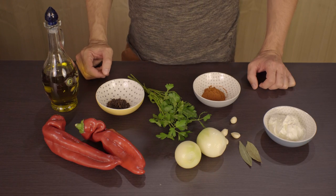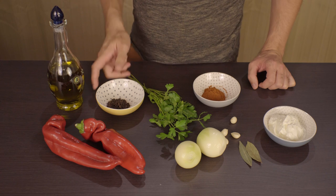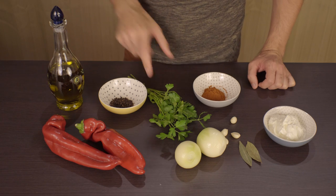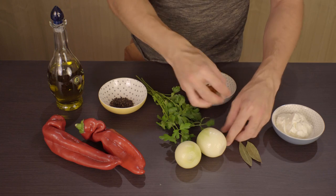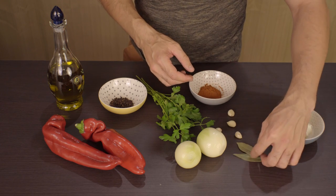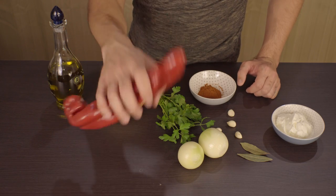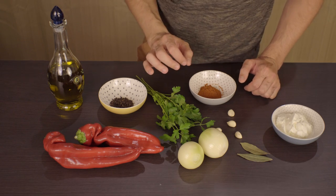These are the ingredients I will be using for the meal. I am using olive oil, pepper that I will be grinding with this grinder, parsley, paprika, some cream, four cloves of garlic, two bay leaves, two onions, and two of these beautiful red sweet peppers. And of course salt — you don't forget about salt, you always have to salt it a little bit.